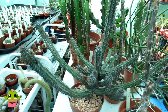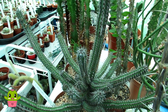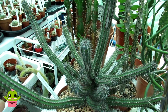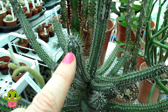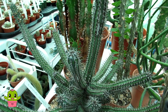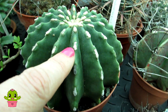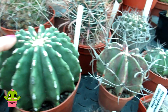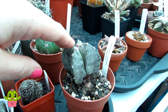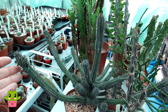It looks very cactus-like, so it's understandable you'd think it was a cactus, but it's not. Euphorbias have thorns and cacti have spines — the difference is that euphorbias have thorns that come directly out, while cacti have what are called areoles, little cushions where spines and flowers emerge. This echinocactus grusonii inermis is an example that doesn't have spines, same as this astrophytum myriostigma — it just has tufts. That's the difference between euphorbia and cactus.